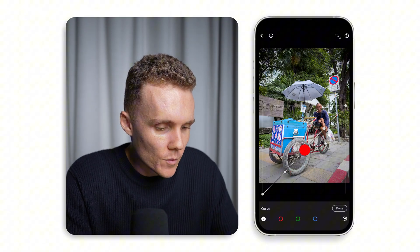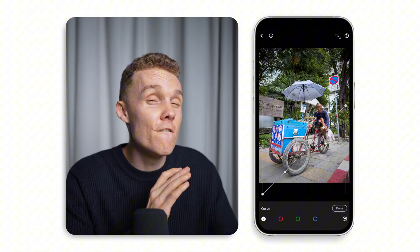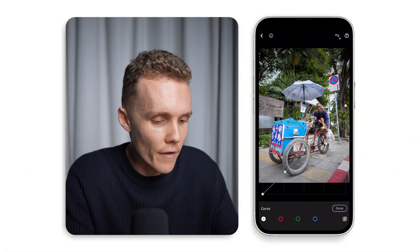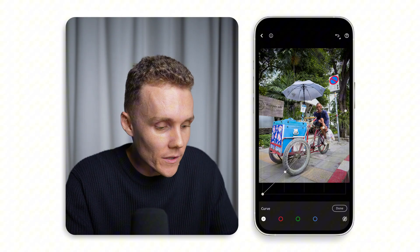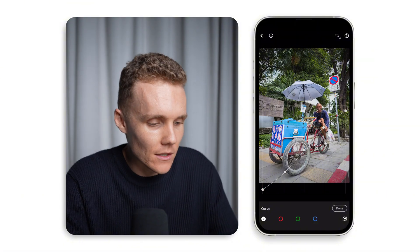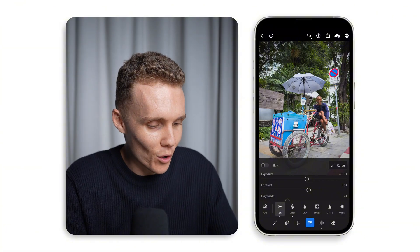Something I really want to do inside of the tone curve is drop the whites a little bit — that's going to kill off some of the whites and give them a bit of a fade — and do the opposite on the blacks dot, lifting those up to fade out some of the darker parts of our shot as well. Let's get a quick before and after — really loving the way this edit is progressing.